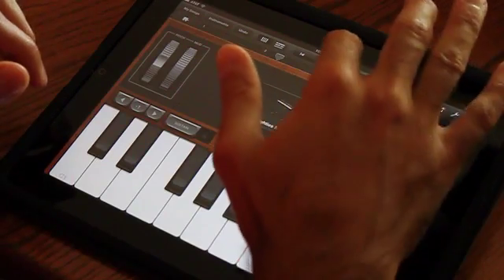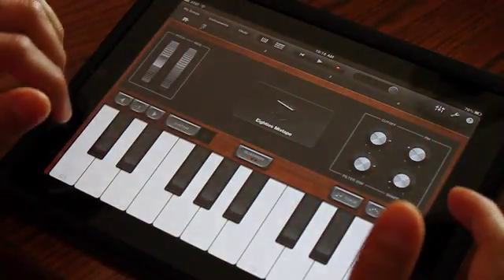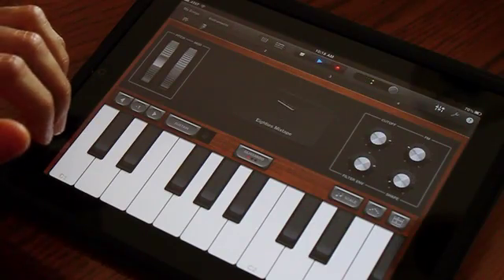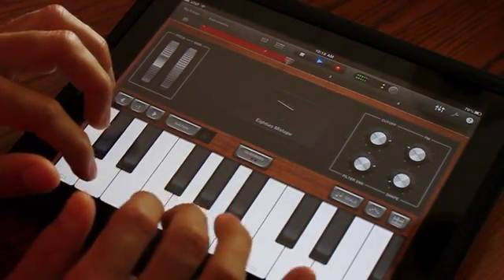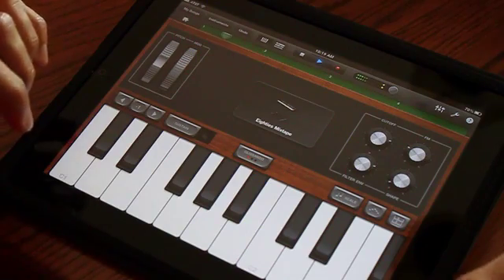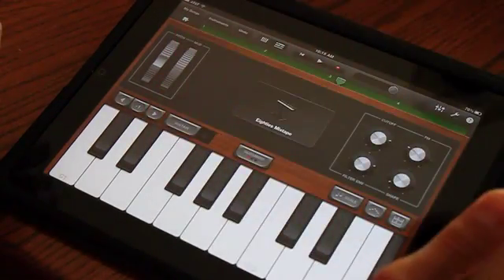Once you hit record, you'll have a little count-in again and you'll do this over top of your drums that you already created. And then you've laid down a nice funky bass track. Now again, you can go back out and listen to what you made.